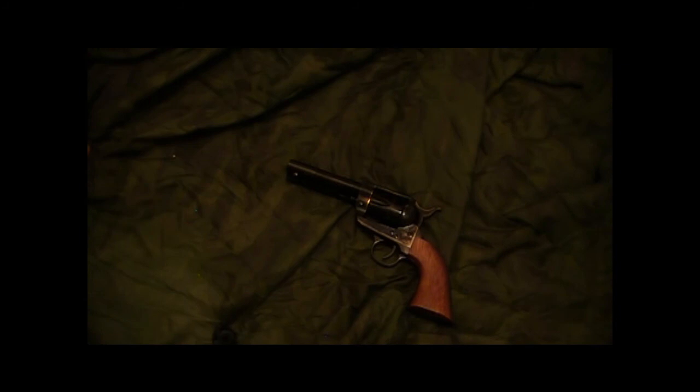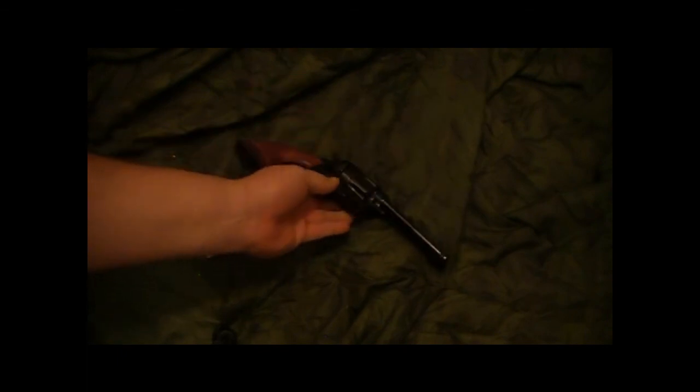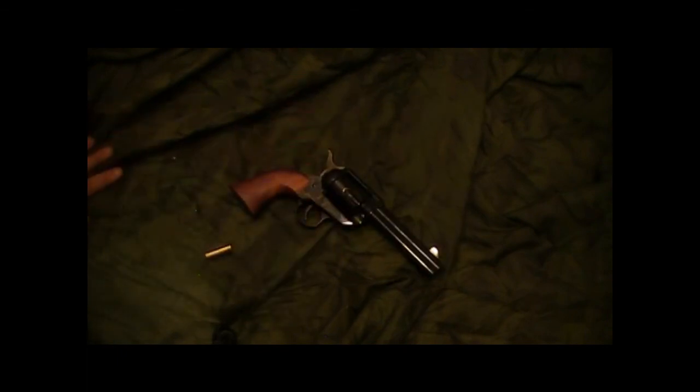So far I'm really happy with it. 150 rounds isn't a lot, but other than taking a little extra care to make sure the cylinder locks into the right spot, I'm not having any problems with it. I'm going to shoot it a lot more and we'll see what happens. I'm very satisfied with the gun to this point. Thanks for watching, have a great day.